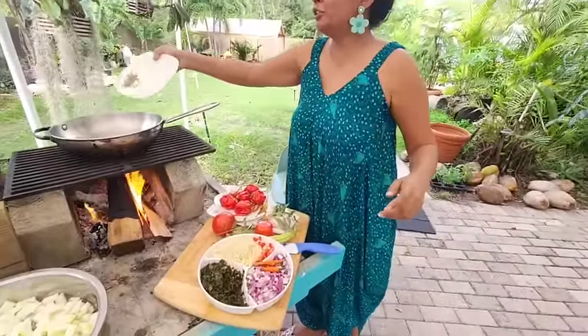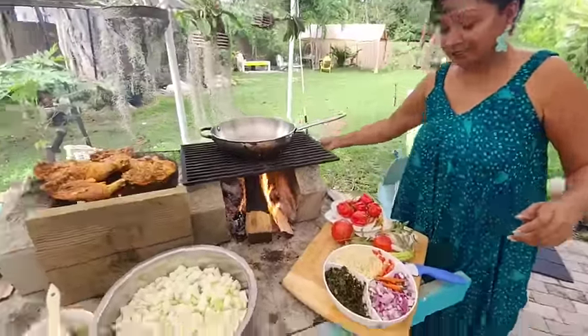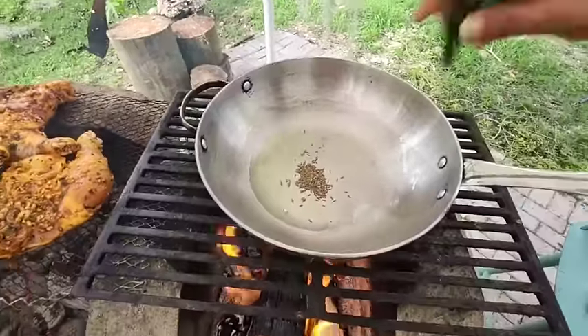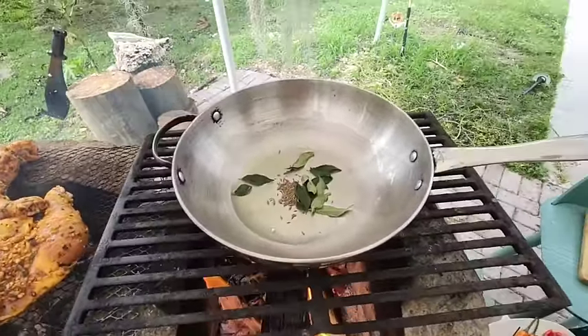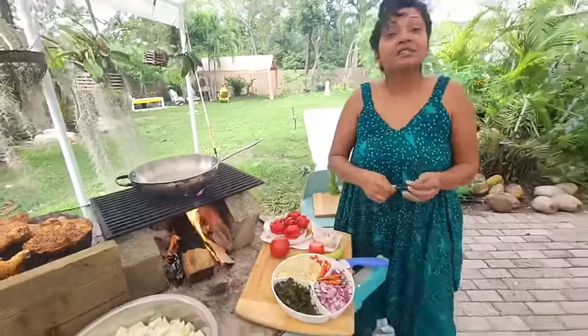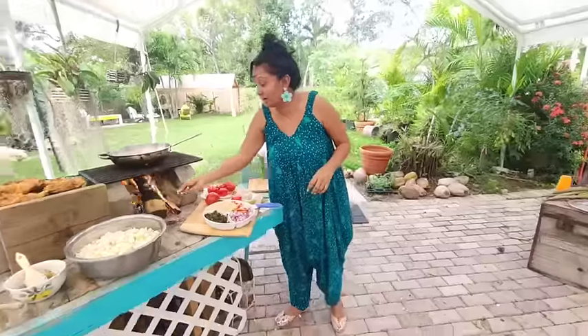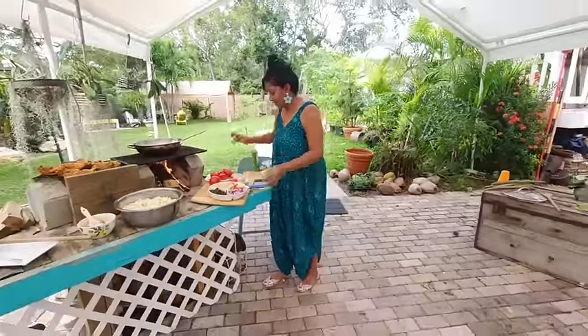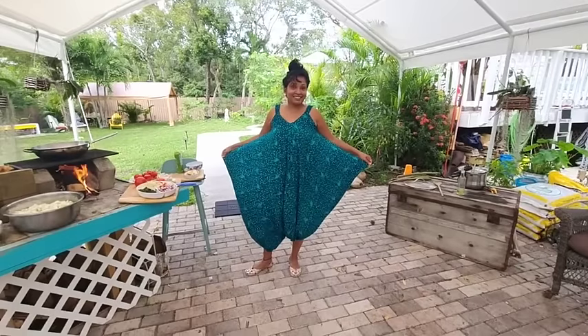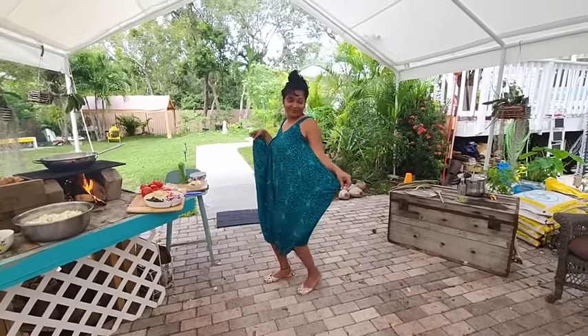What I have here is some raw jeera — I'm putting it in to toast a little bit. I'm making the squash and eddoes a little curry style. The last two times I made it I did it stew style, but he said, 'Mommy, let's try it curry style,' so I'm doing it curry style. That's how it is — so cute, they're loving it!